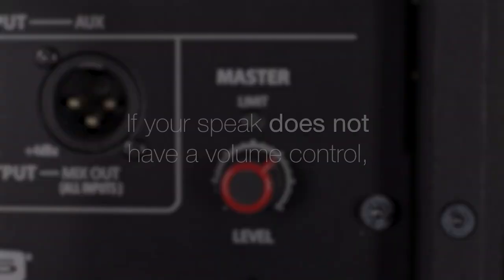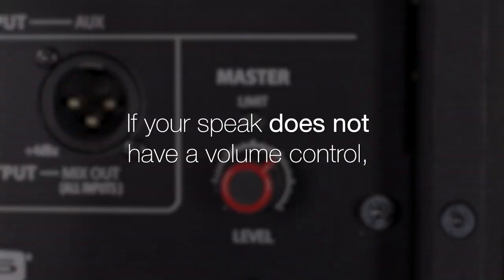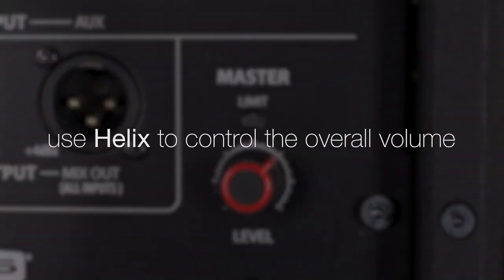Power the speaker on. If your speaker does not have a volume control, such as a powered studio monitor, you will use the Helix volume to control the overall volume.